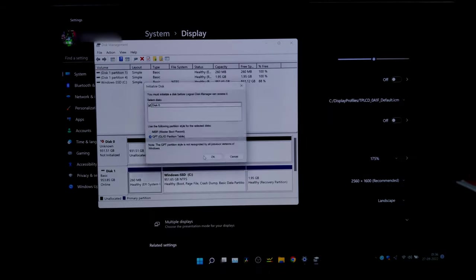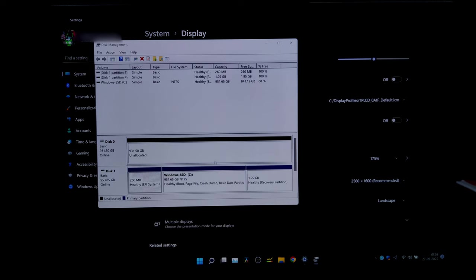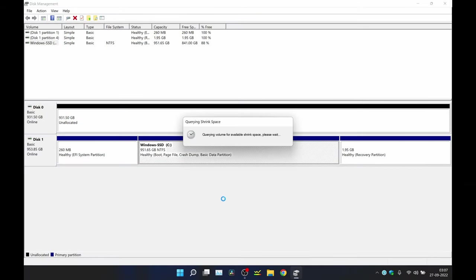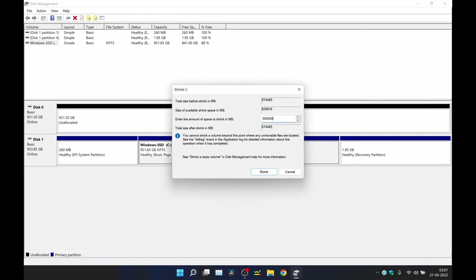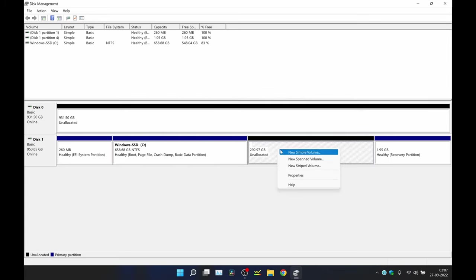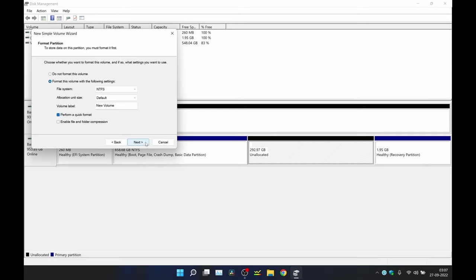Now we need to open Disk Management and initialize the disk with MBR or GPT. GPT is more recent so I will choose that. For SSDs, partitioning is not required as it has no effect on performance. But I am going to create a partition in my primary SSD to have a backup in case of OS corruption — it's just my preference.